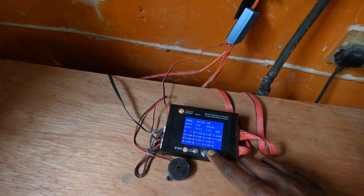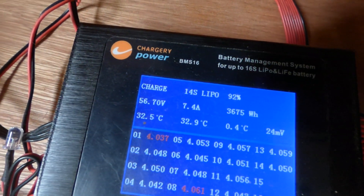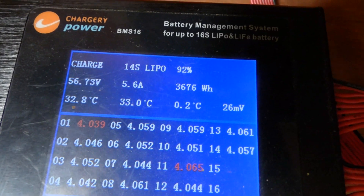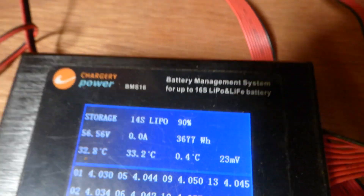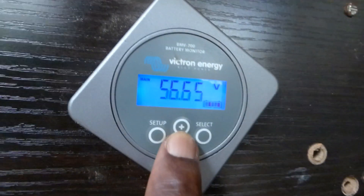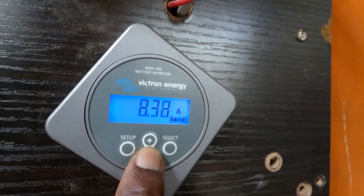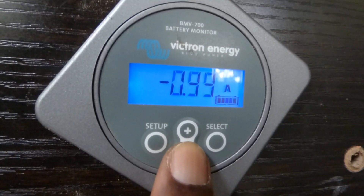Let's look at what's going on with my batteries. They are currently at 56.7 volts, the difference between cells is 22 millivolts, and I'm at 92% charge. Comparing that to what the Victron Energy battery monitor says — Victron shows 56.66 volts, currently fluctuating around a little over 11 amps with the AC going in.